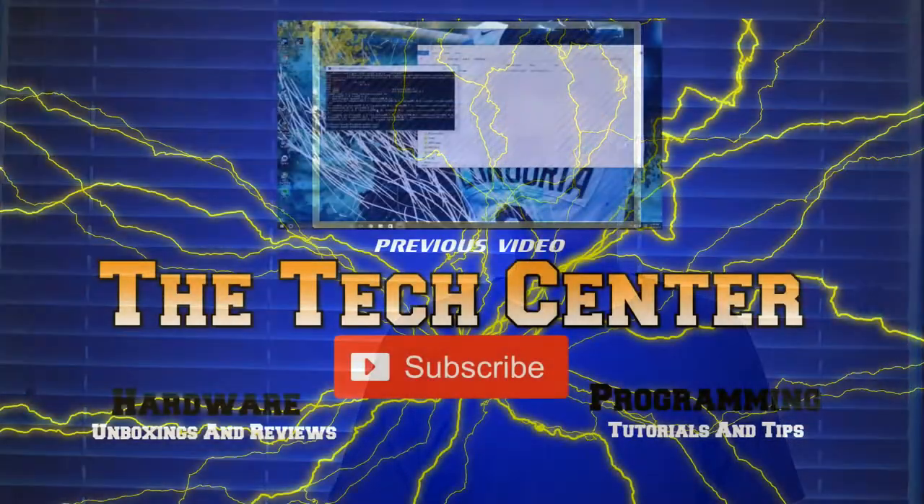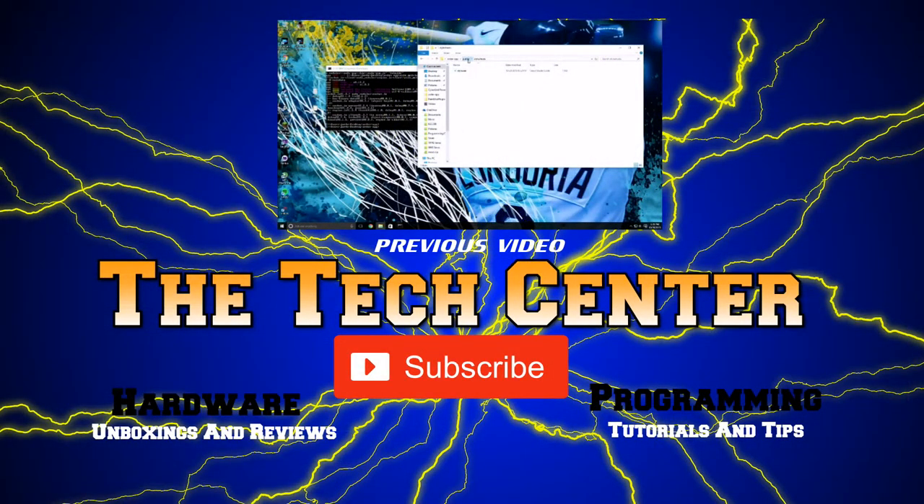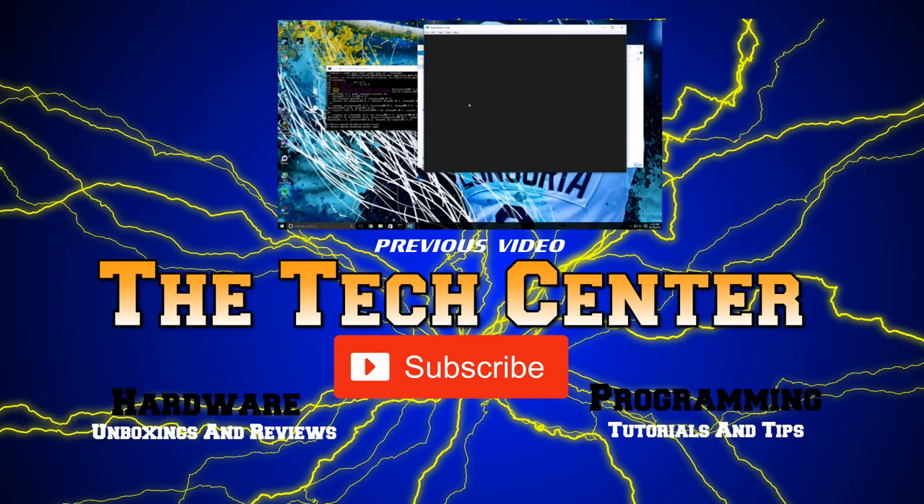We're basically done here. If you like this video, don't forget to like, comment, and subscribe below. You can also check out the other videos in the unboxing series up in your upper right corner. We'll see you next time. Bye!